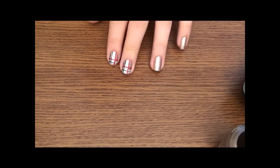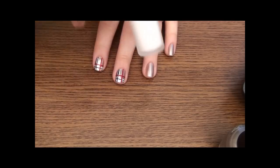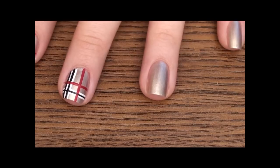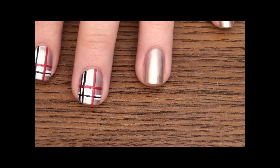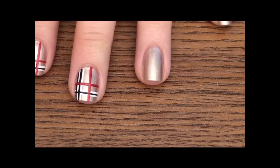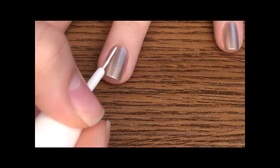Alright, so I did two of my nails already, just to show you guys where to draw the lines. I will be using a white thin tip, black and red. The background color is Glamour Game by OPI. So I'm gonna start by taking my white thin tip and drawing the lines. First, pick a side for the black and white — you would want it to be closer to one side or the other, but don't draw it in the middle because it doesn't look as good.